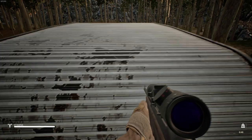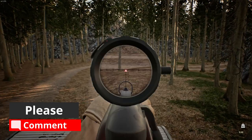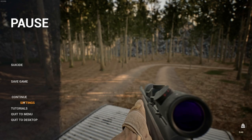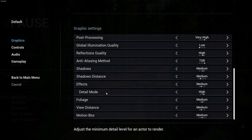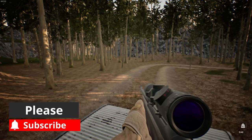So set your detail to high. Let's do that again: settings, graphics, and detail mode to high. So do that, we'll get back into it — let's save that now.